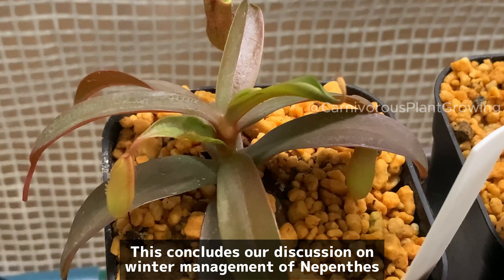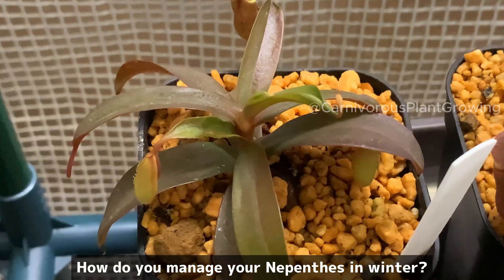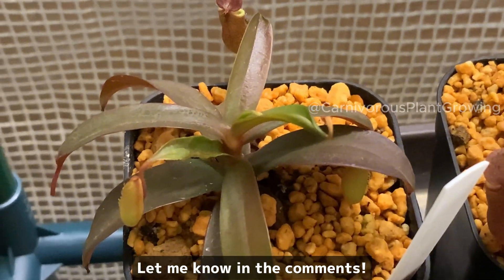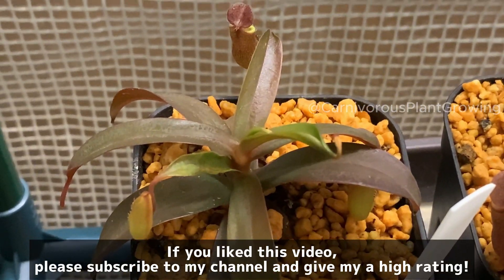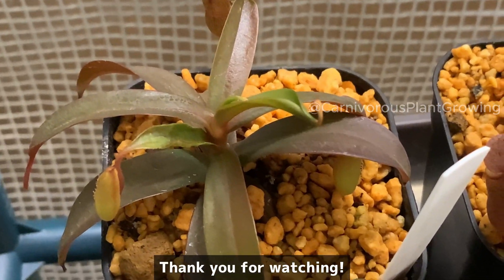This concludes our discussion on winter management of Nepenthes. How do you manage your Nepenthes in winter? Let me know in the comments. If you like this video, please subscribe to my channel and give me a high rating. Thank you for watching!